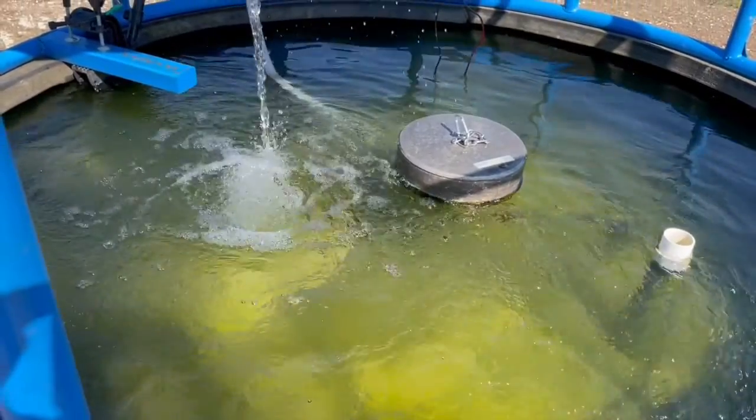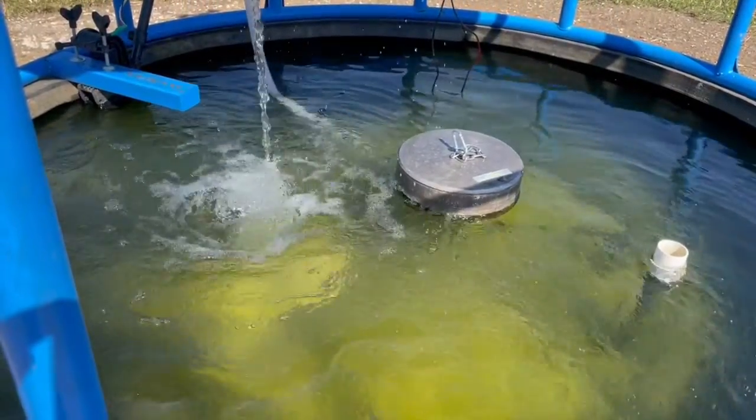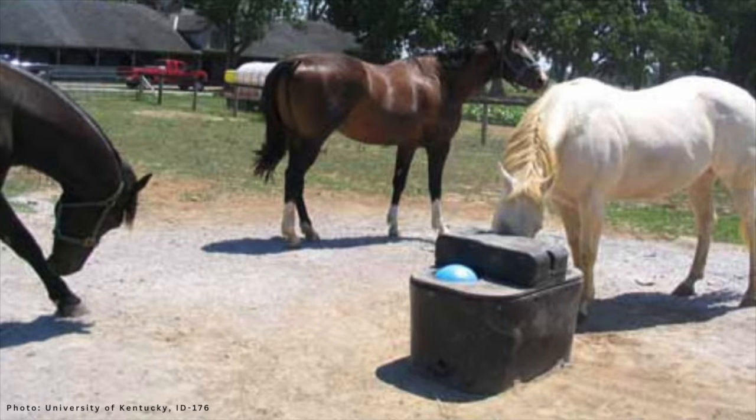The other problem with automatic waters is there's no visual inspection of the water quality — you can't see it, and you never do. And again, this leads to not cleaning it. There are probably about six bolts you have to remove to clean it. It's a necessary job, but it's a job that's not getting done.